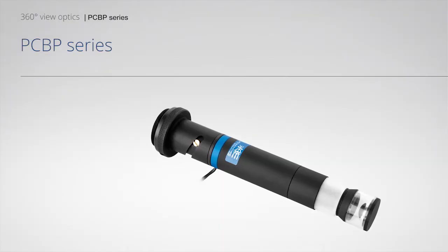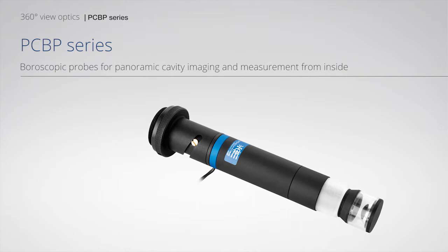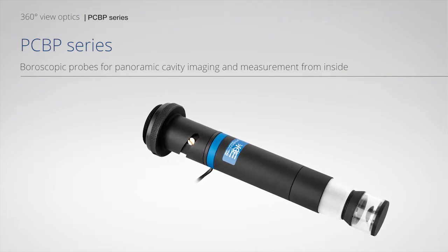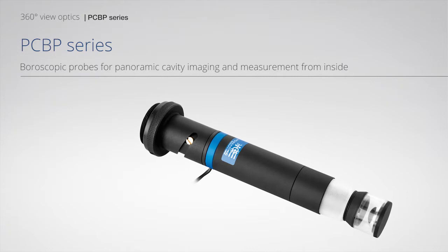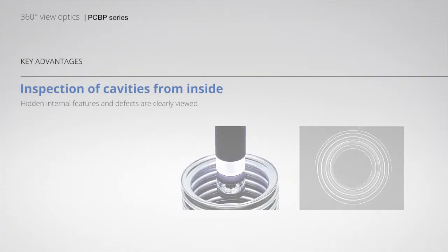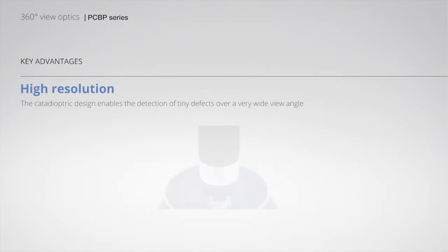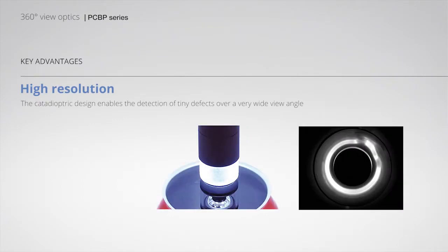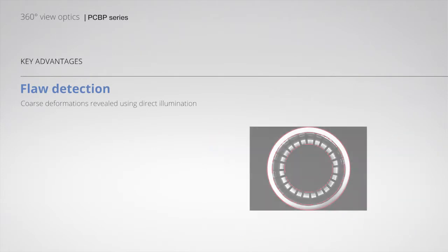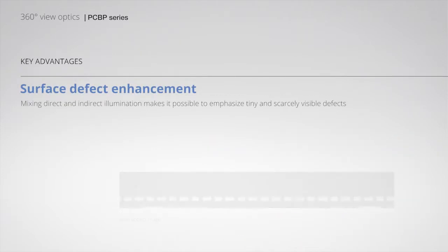PC-BP series: Baroscopic probes for panoramic cavity imaging and measurement from inside. Key features include inspection of cavities from inside, high resolution, flaw detection, and surface defect enhancement.